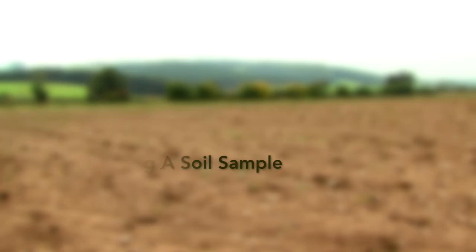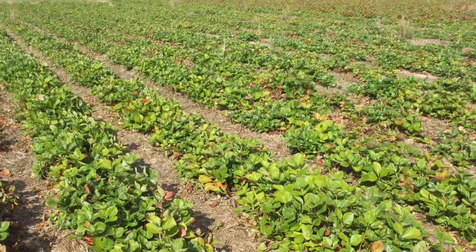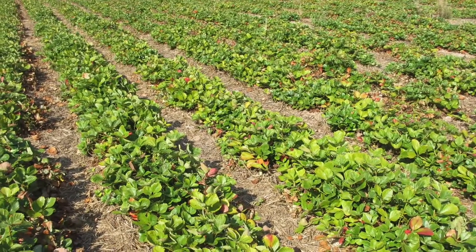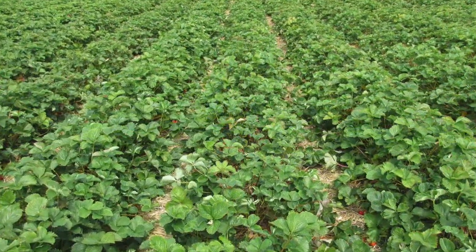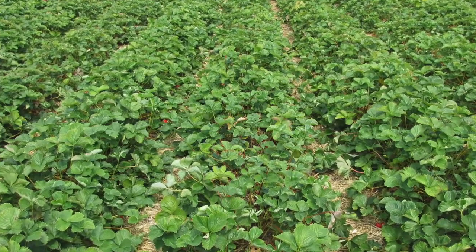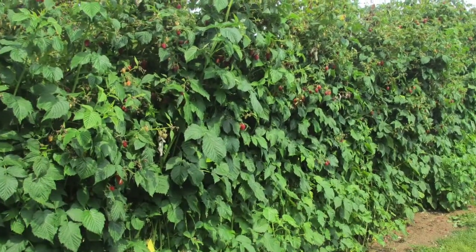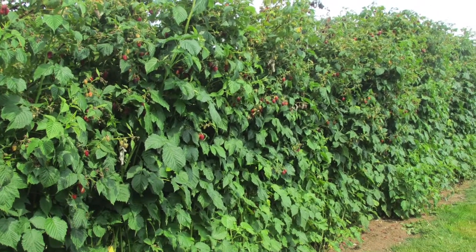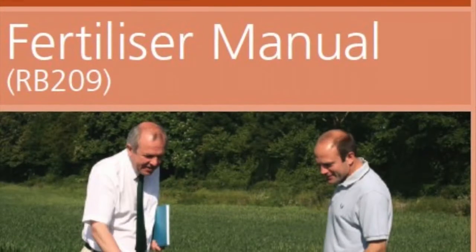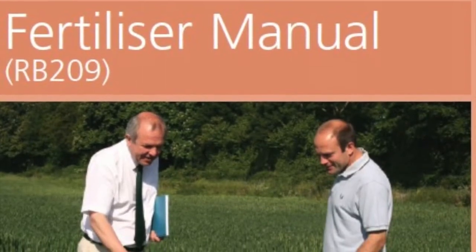Taking a soil sample. Plan ahead — analysis before ground preparation and planting is particularly important to get basic nutrients and pH corrected. Low pH cannot be corrected easily at a later date for perennial crops, if at all. More complete liming information is found in the DEFRA publication RB209.